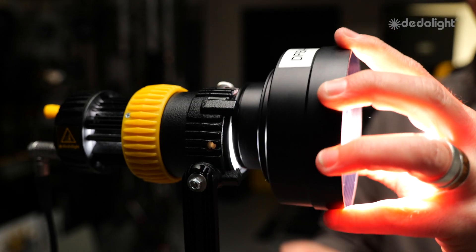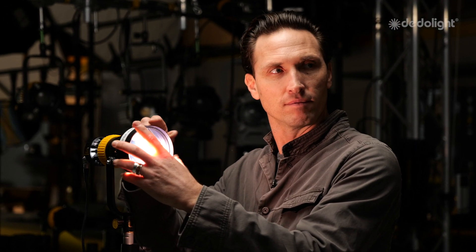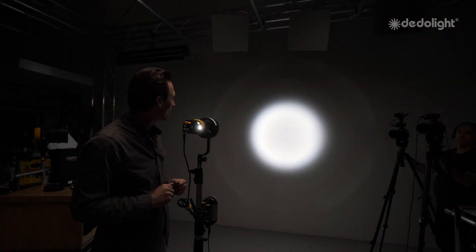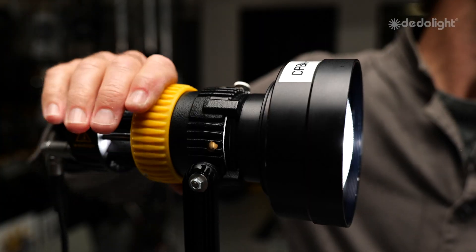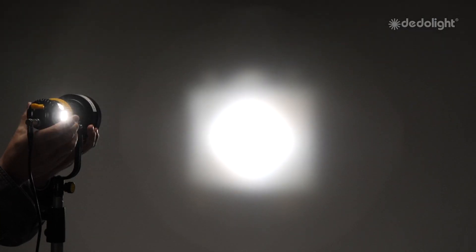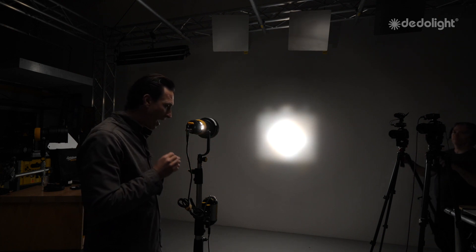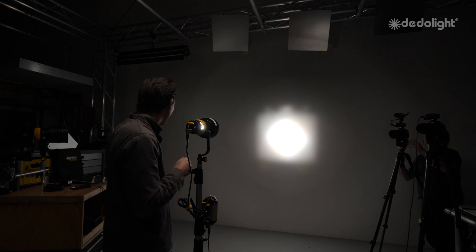I'm going to drop in this parallel beam intensifier, the DPBA-610. It's going to look interesting — not much, looks strange. That's because the light is in full spot. An amazing thing occurs when you put it in full flood now. This seems counterintuitive, but that's what we're going to do. Now you can see that we've warped that full flood back into a spot using that large lens.